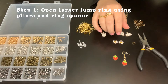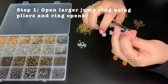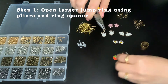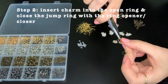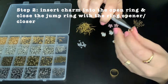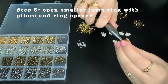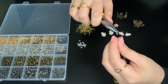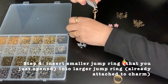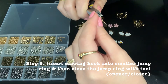Strawberry charms. I made one beforehand to show you an example of what it looks like. What I did was I used the ring opener just to open up the ring, and then I put the charm in and then I closed it back up with the same tool. After that, I take the smaller jump ring and open that one up with the same jump ring opener, and I put it through the first jump ring that I already put into the charm. Then before I close it, I put in the earring hooks and attach it to the smaller one.